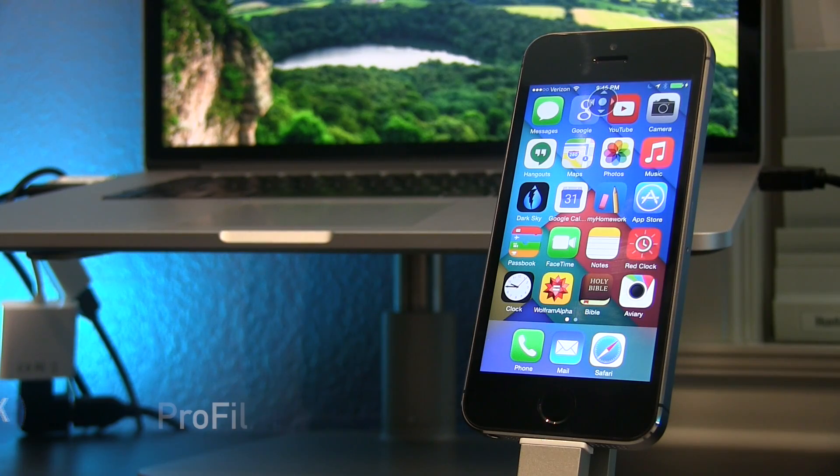Hey guys and welcome to Quick Tech Tips, a weekly series covering tips and tricks for a variety of devices. In this episode I'll show you how to dim your iPhone display beyond what the general settings allow you to do. So let me show you how this is done.